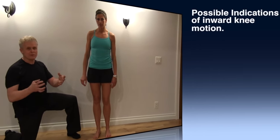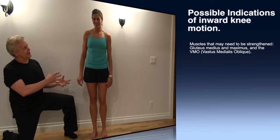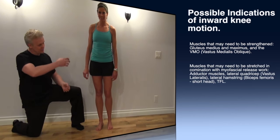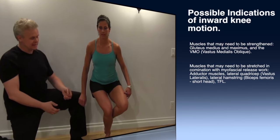Now that we've shown you what normal is, we want to show you a few abnormal motions. Leanne is very talented in that she can actually create these motions as she goes up and down in a one-legged split squat. So what we're going to have her do is go down and then we're going to see how the leg deviates in — see how it goes in like that?